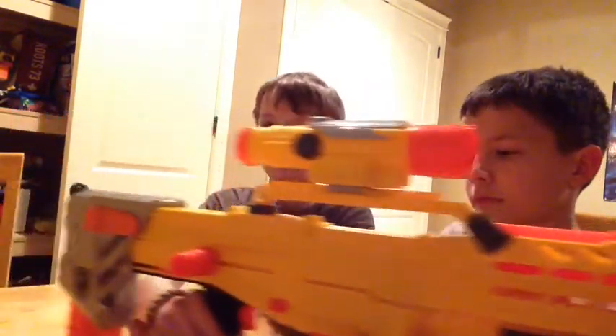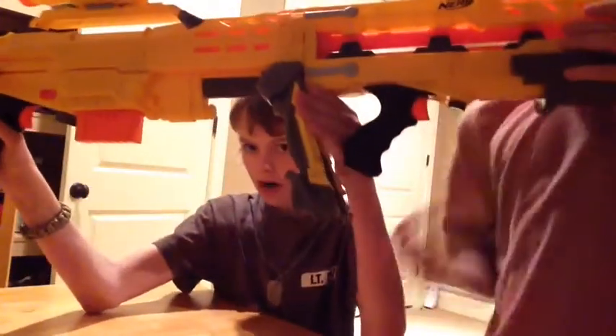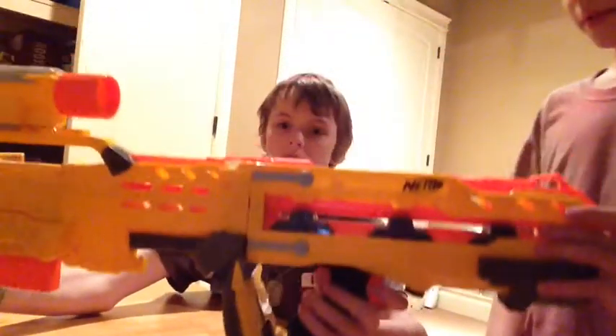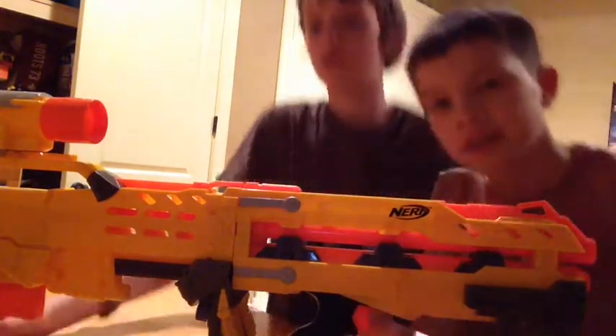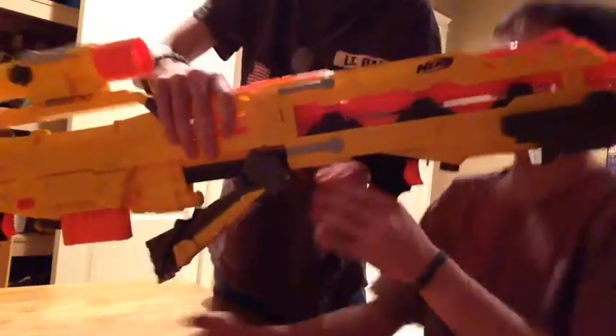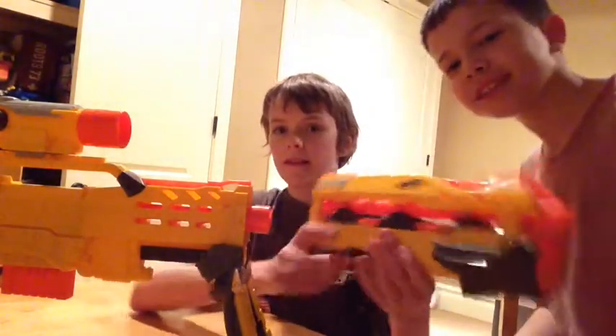So here's the pros and the cons. One pro is it holds a magazine in the stock. It also has folding bipods, right here — they fold up and down. You can fold them down in case you need to snipe really fast. Another cool thing, which I think is awesome, is you have a front gun thing here.